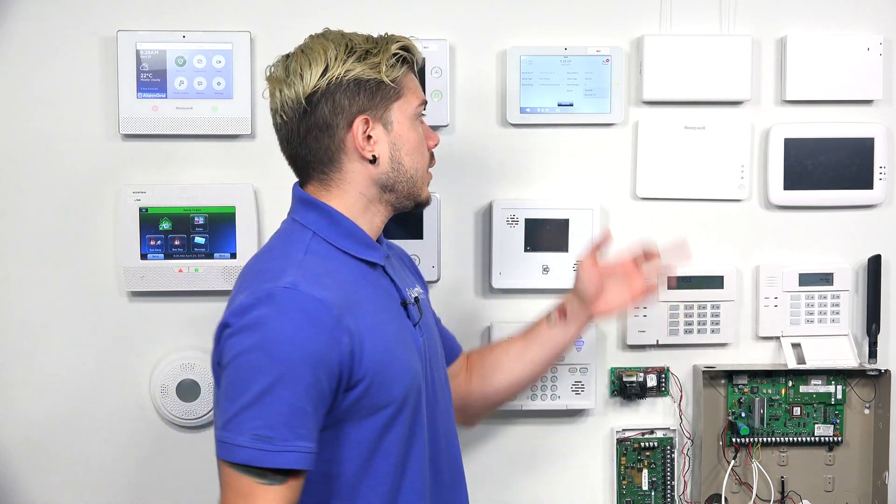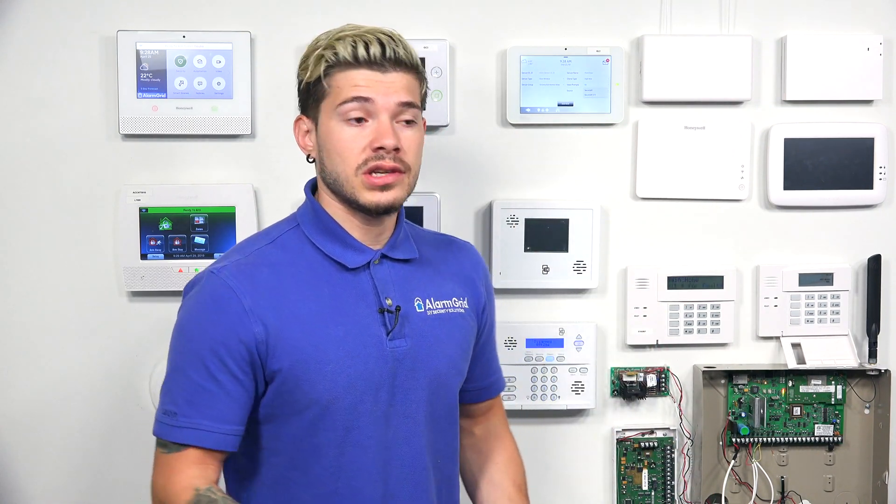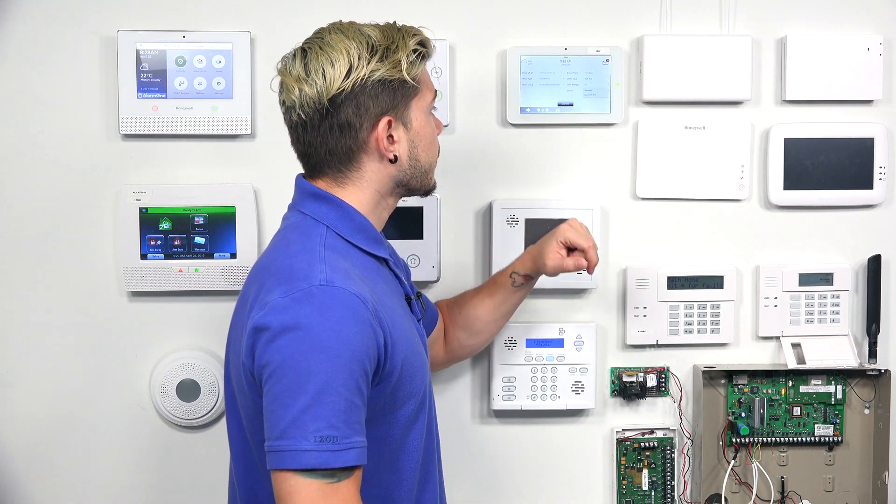If you have the Honeywell or 2GIG version, it'll say 345. If you have the DSC version, it'll say 433.